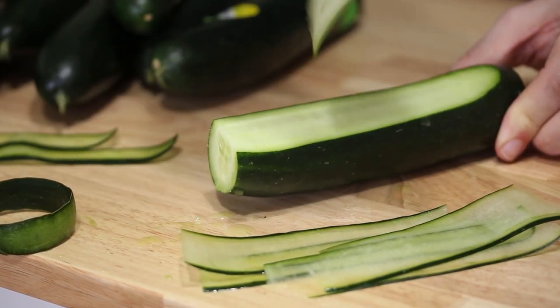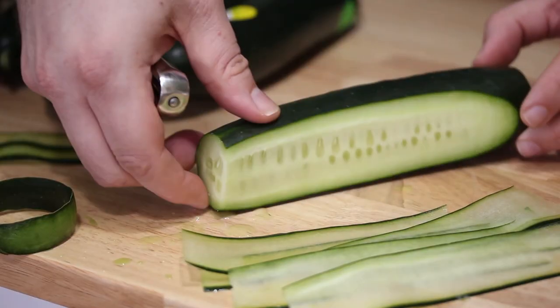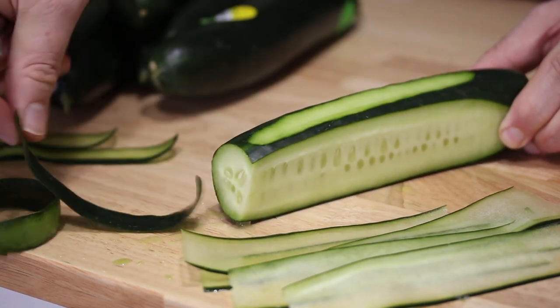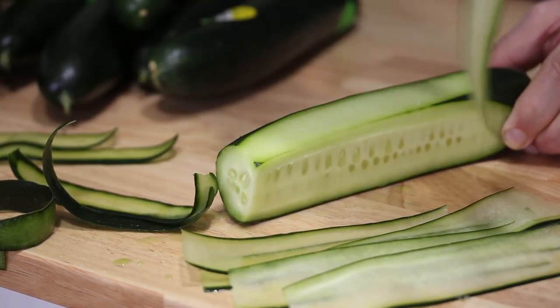I'm getting close to the seed part — you can start to see the seeds right here, very faint. There they are. I'm using a standard cucumber because they're a little meatier around the seed part, whereas an English cucumber isn't quite as meaty or girthy. So when you hit the seed part, if you're using this for an appetizer, you would just turn it and start on the other side — get a few beginning pieces cut, then with the pressure, shave them off.